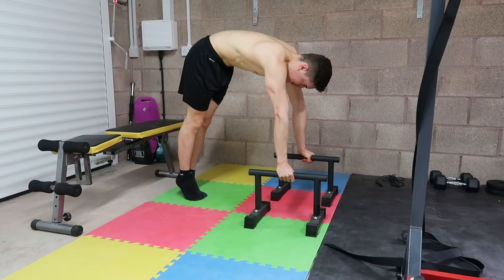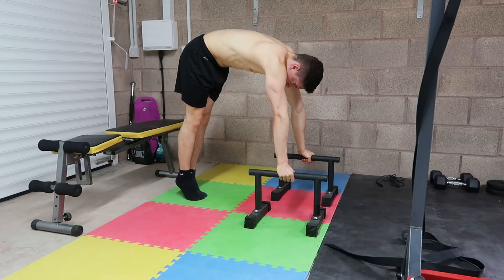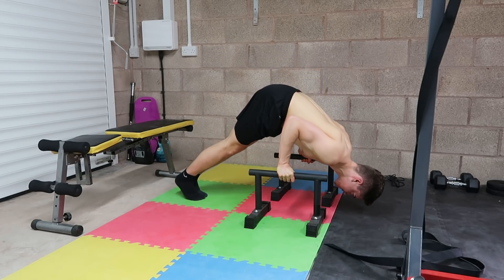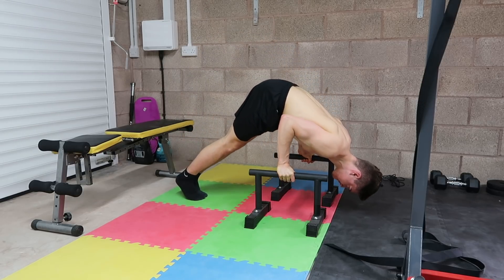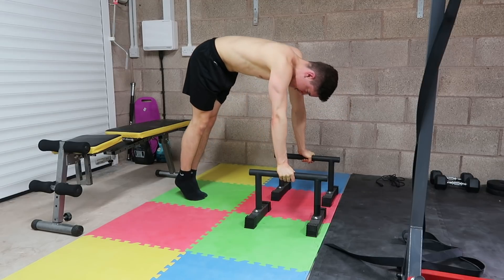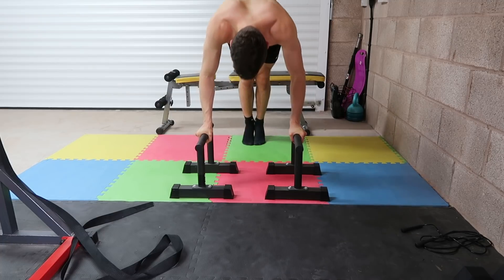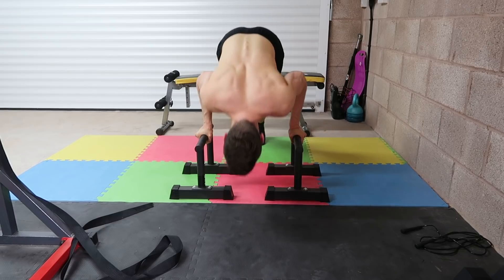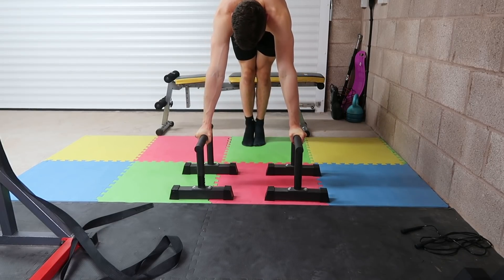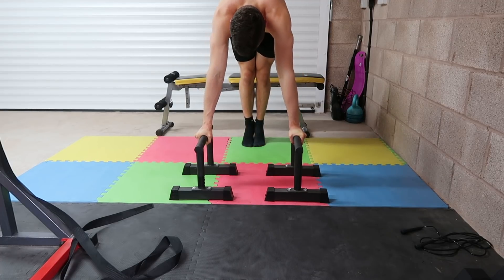The first pairing is vertical dominant — vertical pushing and vertical pulling. For vertical pushing we're going to do deep pike push-ups, because the pike push-up is a great way to build extreme and powerful shoulders and triceps. By extending and increasing the range of motion we increase intensity and also improve shoulder mobility through both flexion and extension.